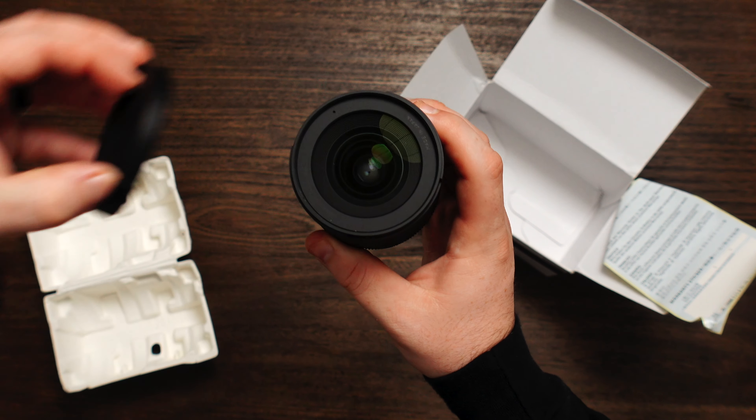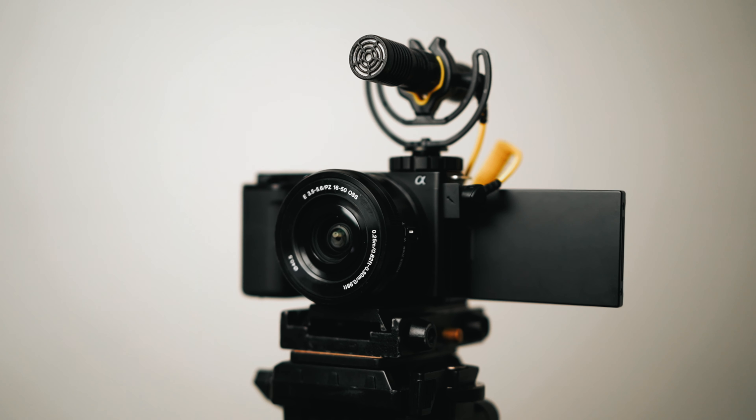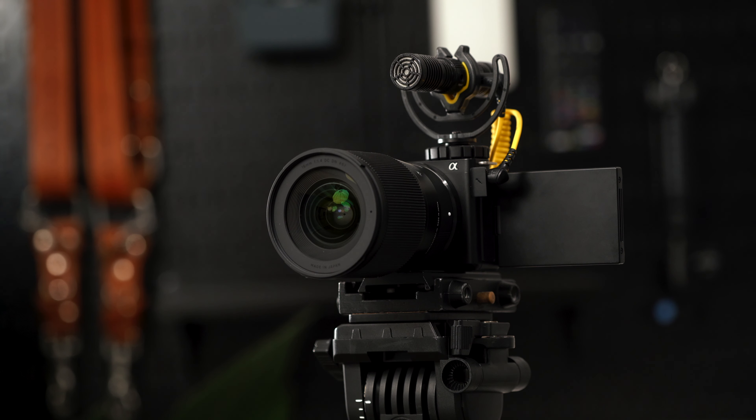Today we are talking about the best lenses and accessories for the Sony ZV-E10. This is an incredible camera and these tools will help turn it into a content creation machine.